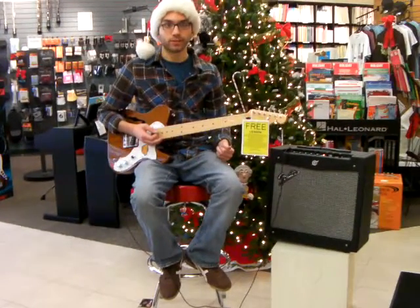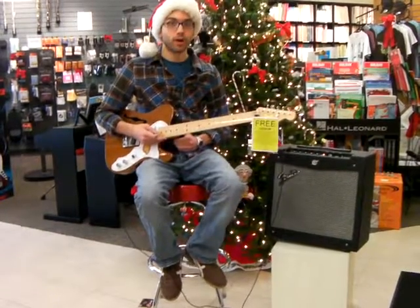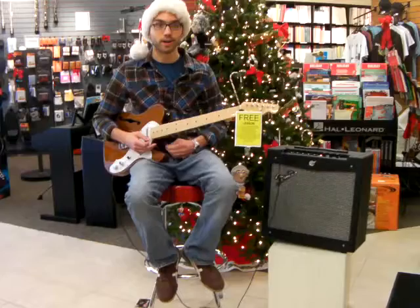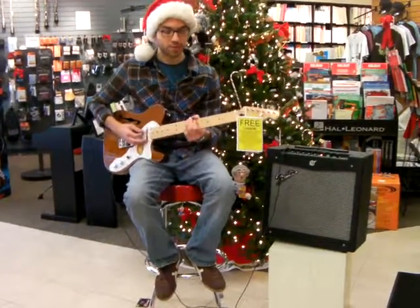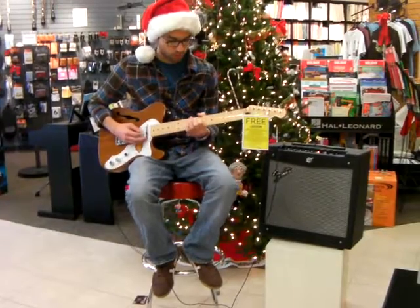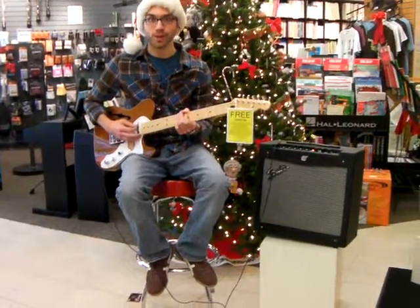It has tons of built-in sounds and effects in it. And I am playing with the brand new Squier Classic Vibe Series — this is the Telecaster Thinline — and they make a great combination together. If you want to know how it works, stop by the store and I'll be happy to help you.